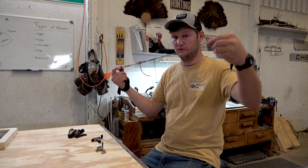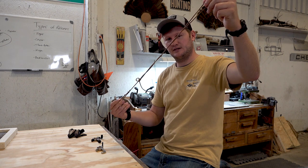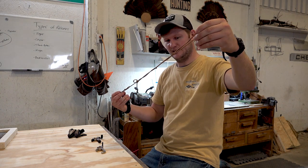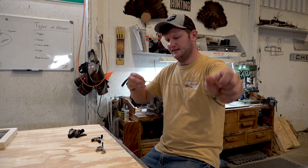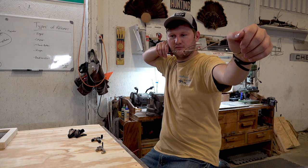Real quick — a boot lace makes a really good practice tool for a release. They cost hardly anything; grab an old one, get it tied close to your draw length, hook your release to it, and you get the feel for several different types of releases.